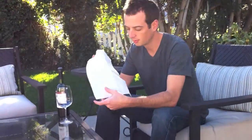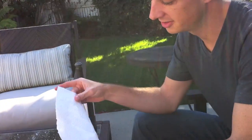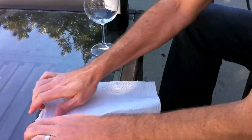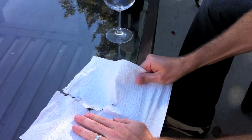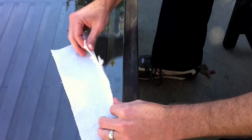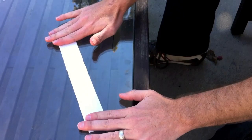So you start with a paper towel, and if you have those fancy paper towels that you can tear in half, then do so. Otherwise, just tear it by hand. Tear the paper towel and then fold it so it's about an inch thick like that.